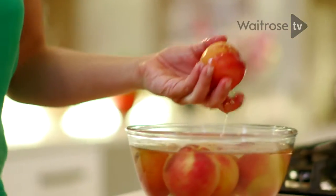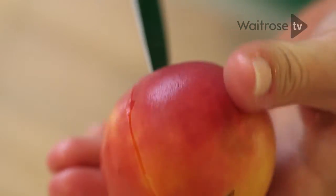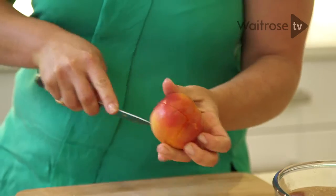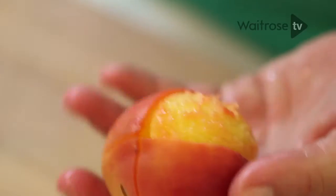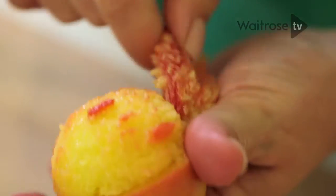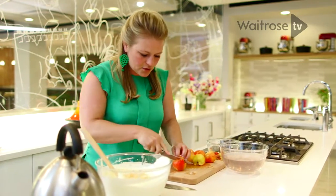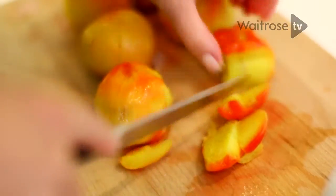Back to our peaches — I'm going to remove the skins. Just score it this way and this way, into four sections, and that will simply help you to get hold of the skin and just peel it off like that. Once you finish peeling all the peaches, chop them up. You could also use plums instead of peaches if you wanted to — exactly the same method would apply to them.